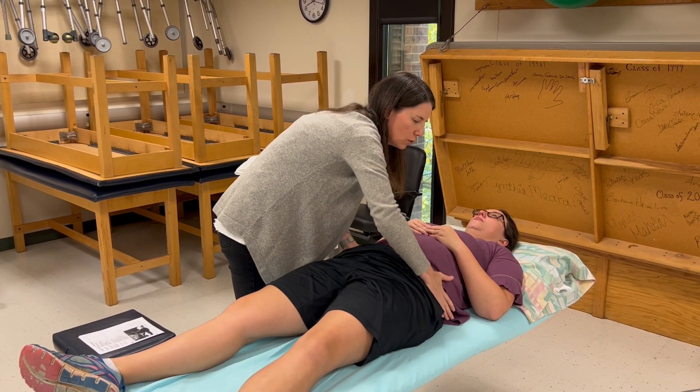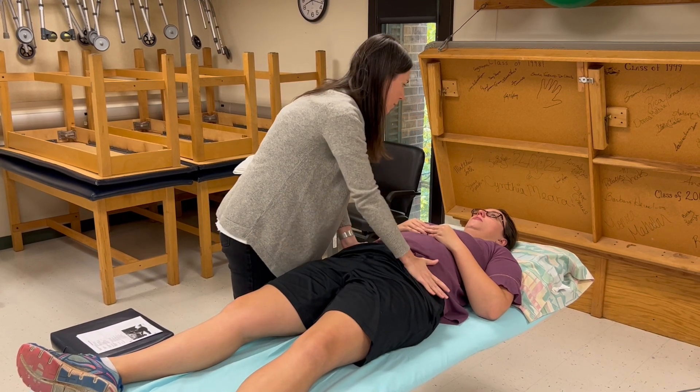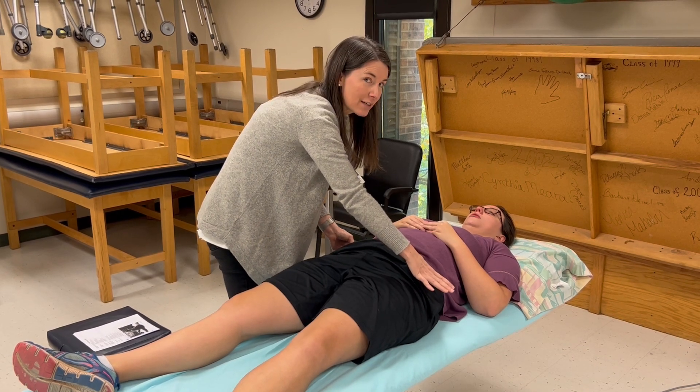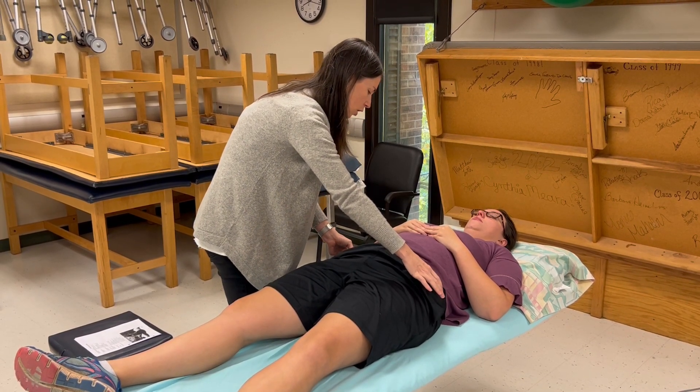Coming up, I'm on soft tissue, now I'm hitting bone. I wrap around in the front and now I know that's the ASIS, so now I can start poking around with fingers because I know where I am.